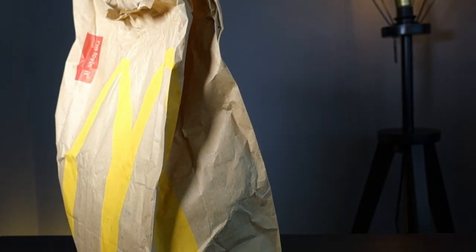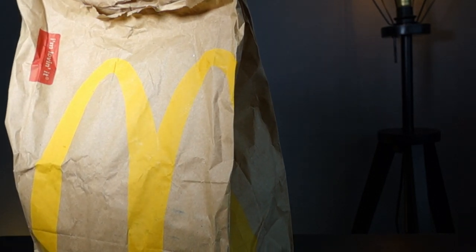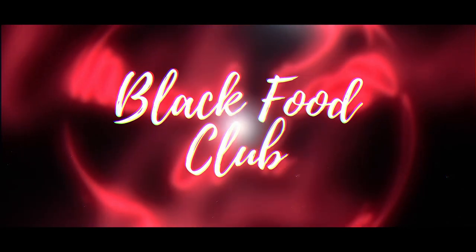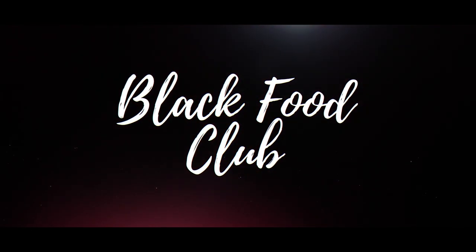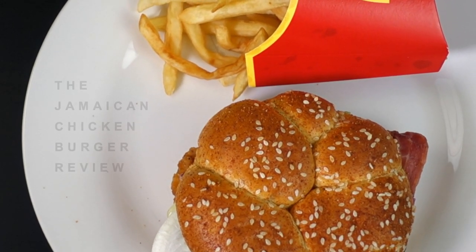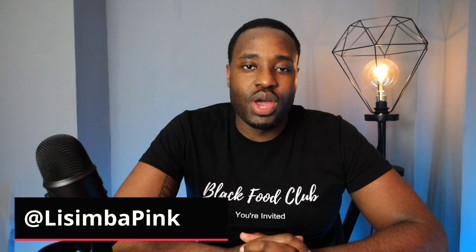Hey, so in today's review, we're going to be checking out the Jamaican chicken burger with spicy jerk sauce from McDonald's. Hey, what's happening people? Lesimba here representing Black Food Club, where we inspire people to be adventurous with African and Caribbean food by sharing our meal with you so that we can all share stories, experience new cultures and make new friends. You're invited.